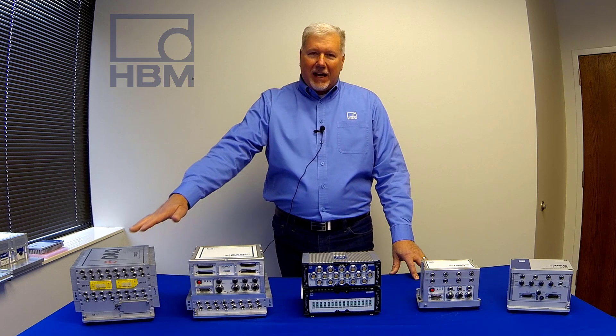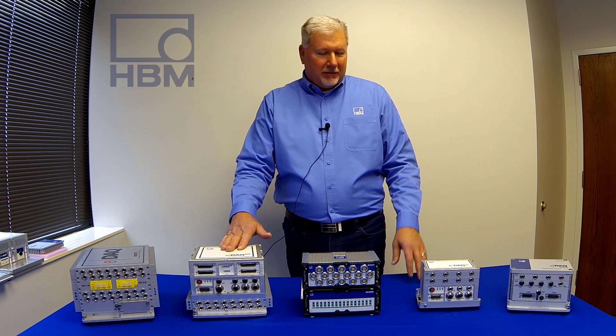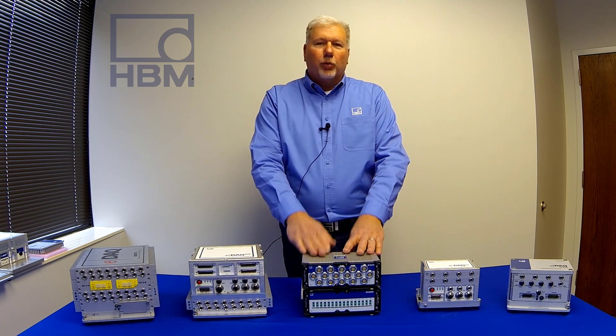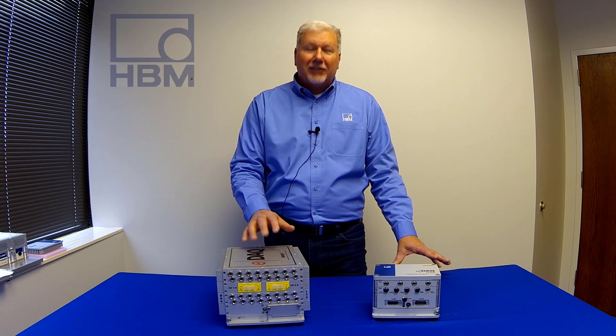I'll touch on the EDAC as well as the EDAC Lite, the EDAC XR, the EDAC XR Lite, and also how those work together with the SOMAT XR modules. Let's get started.